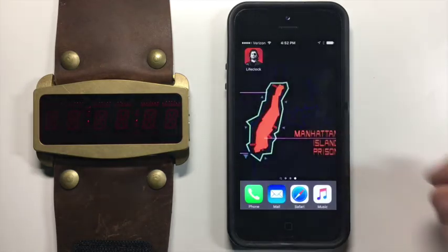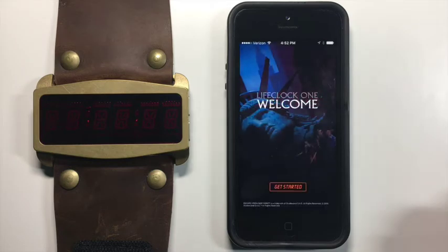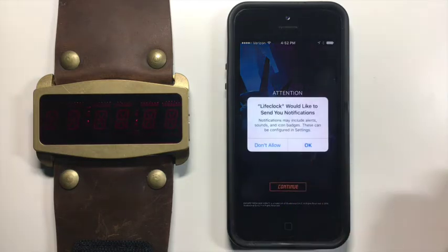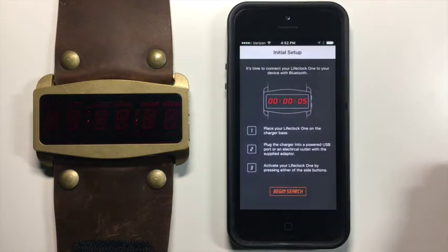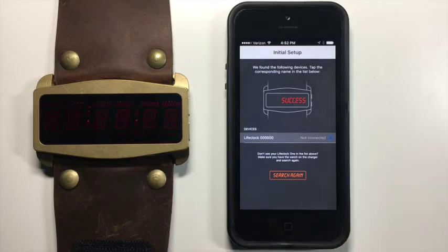We're going to start off with a brand new iPhone 5S and install the app for the first time. First thing we need to do is ask for permissions to send notifications to the app itself. Now we need to look for the device and make sure it's fully charged and in range. And we can see there it is. You'll see that there are six zeros next to the name LifeClock — that's the serial number. Each LifeClock 1 will be serialized for each individual backer, so the serial number should match the backer ID in terms of where you backed the campaign in the queue.